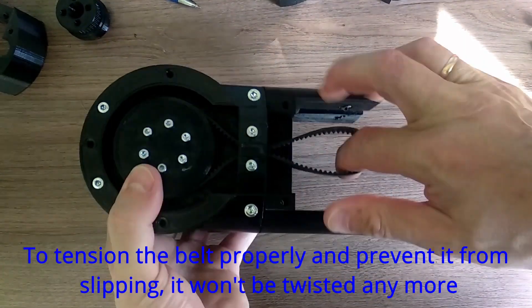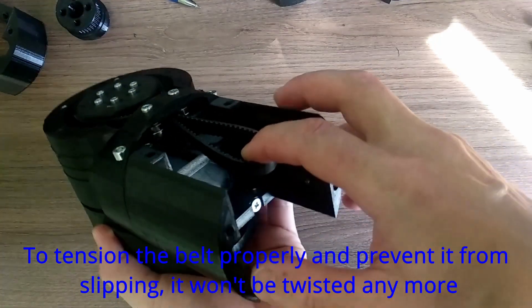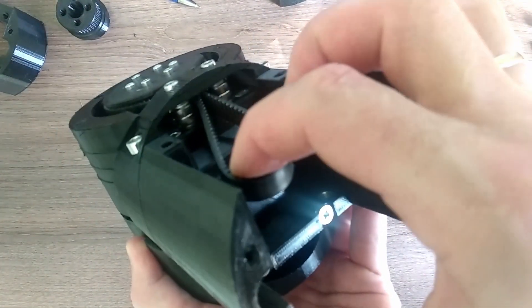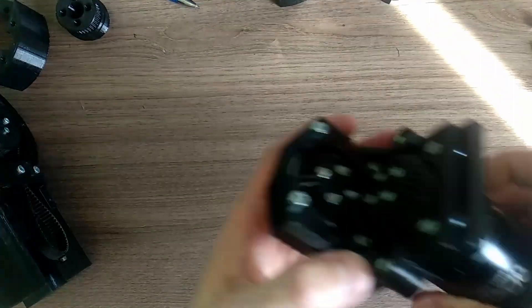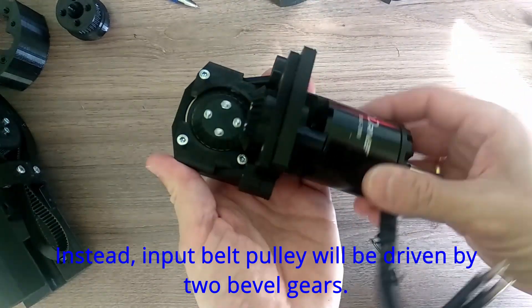To tension the belt properly and prevent it from slipping, it won't be twisted anymore. Instead, the input weld pulley will be driven by two bevel gears.